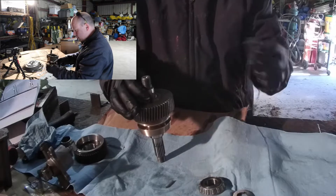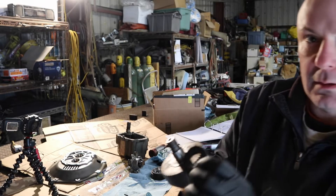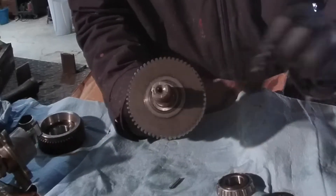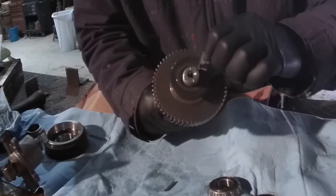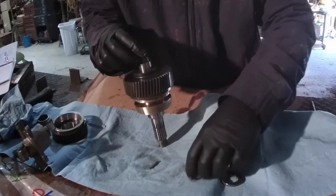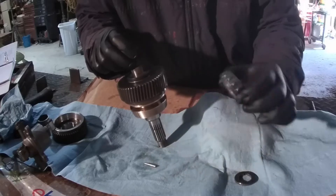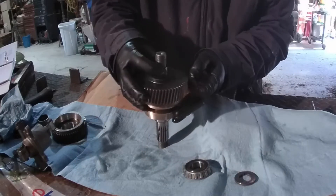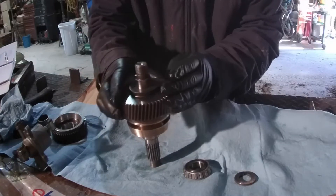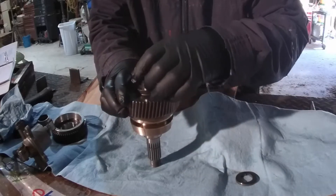This thick washer - I'm not sure if it's the thrust washer - has a little lip on it. This lip goes on the side that the bearing goes, so it faces away from the gear. Now you've got this washer with a groove in it, a bearing, and a pin. It's a little counterintuitive, but it only works one way: you have to put the pin in first, then the bearing goes over the pin.